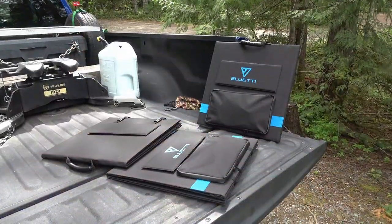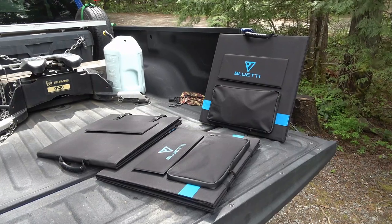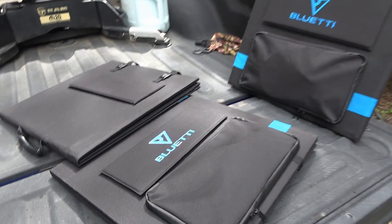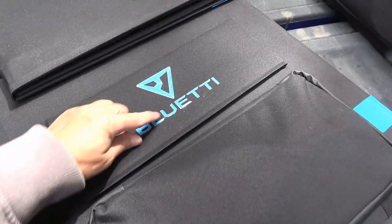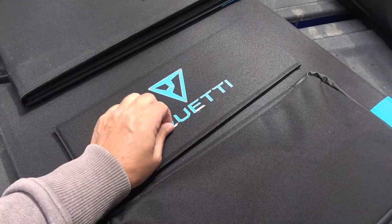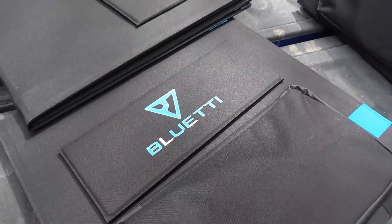The foldable Bluetti solar panels handled the weather with no problem — easy to clean up and put away. The only thing I noticed is the labeling/writing on them started to peel back a little from the wetness. That's about it.